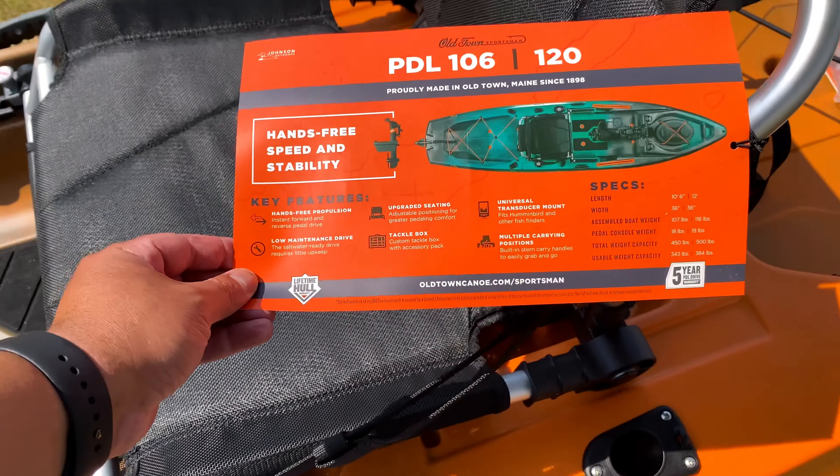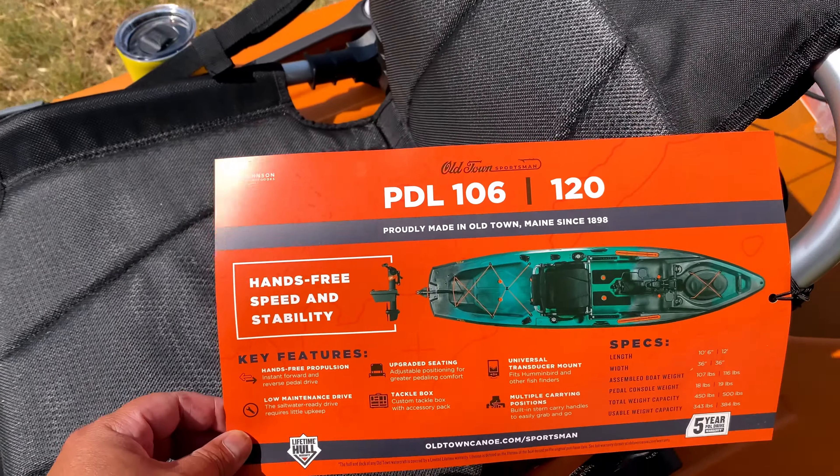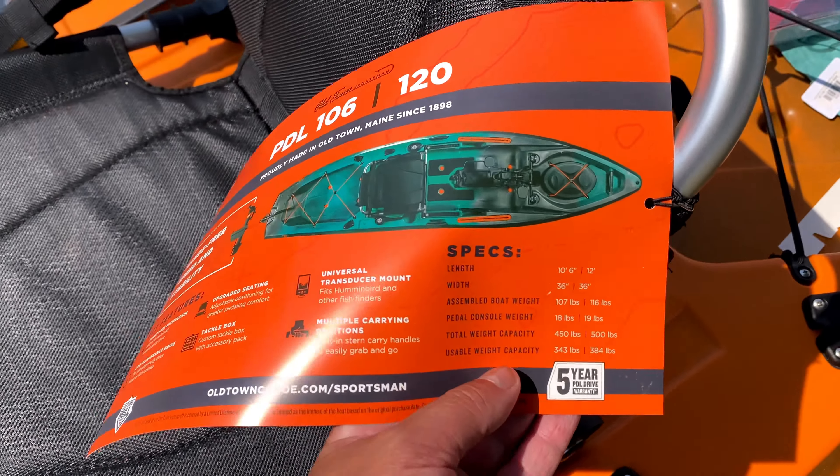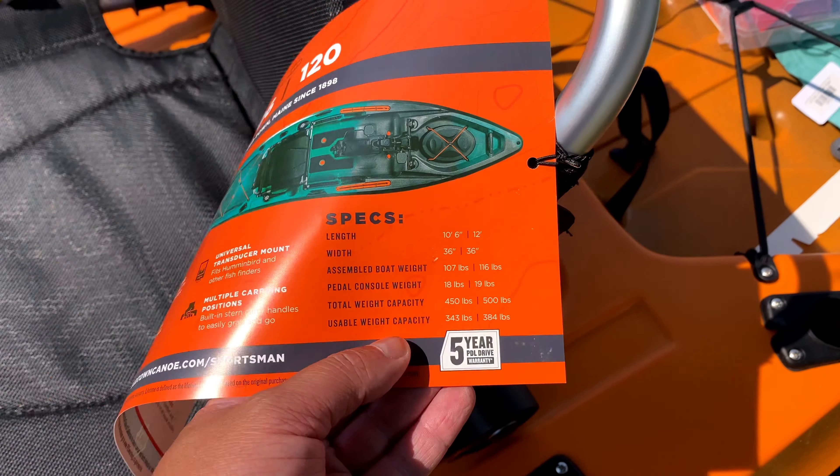This kayak is kind of pricey, but I think it's gonna be worth it. It ran me $2,200 — I know, it hurts. Could have done a lot of things with $2,200, but hopefully this kayak is gonna get me to some awesome fish.